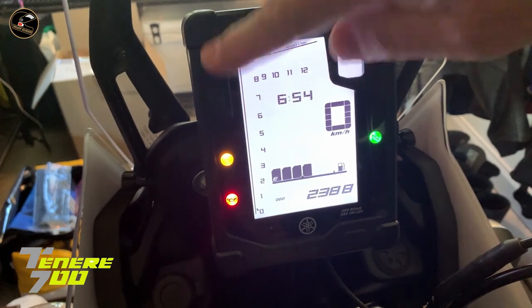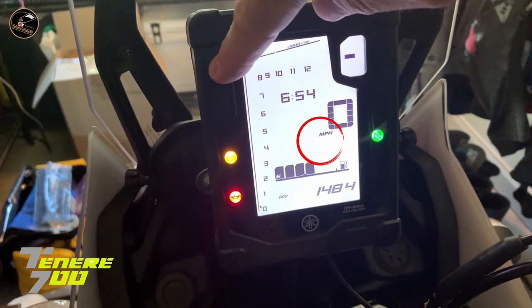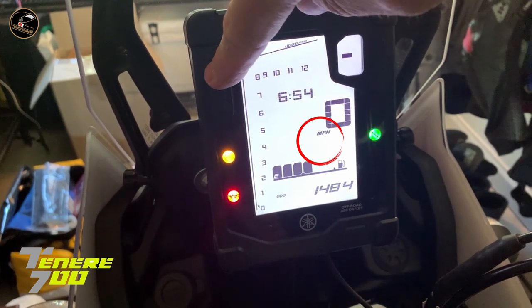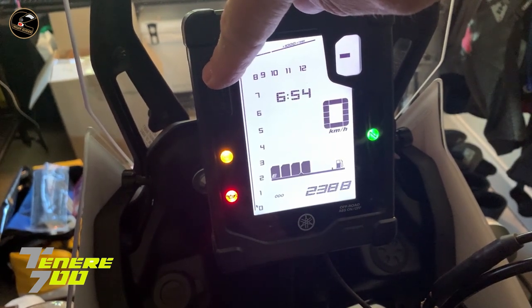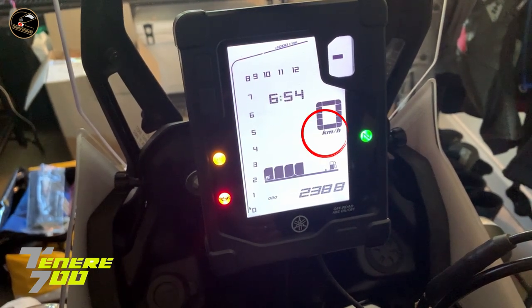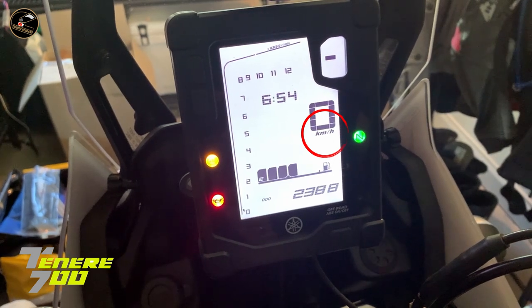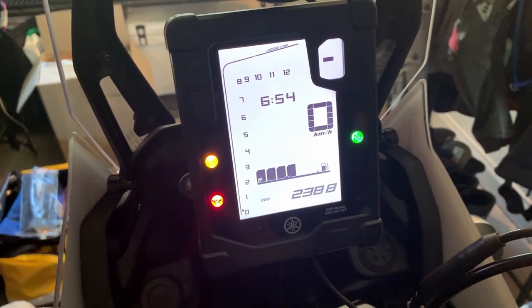Press it again and hold it to go back to miles per hour. Should we do it? There you go — 1,484 miles equals 2,388 kilometers. I think I'll be sticking it in kilometers. Crack on everybody, ride safe, see you soon.